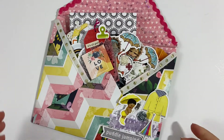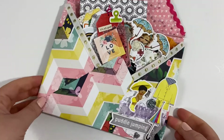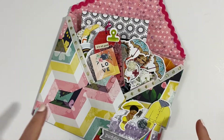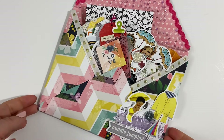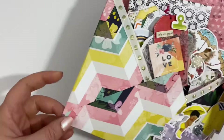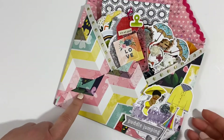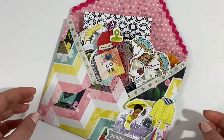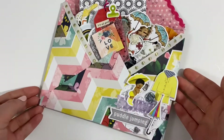Hi guys! I wanted to share with you this loaded envelope that I've made using my Journals for Life April kit which is called Rubber Boots and Rainbows. I just used a 12x12 piece of paper that I had in my stash to make the outside of the envelope and I'll show you everything that's got in it.